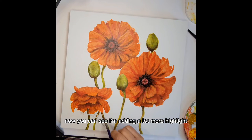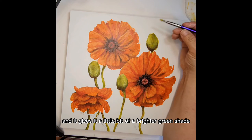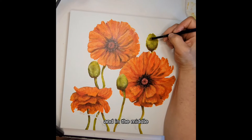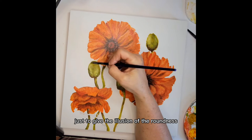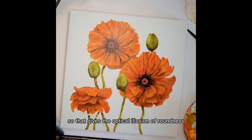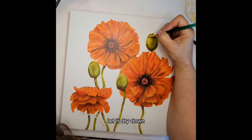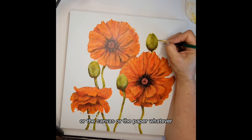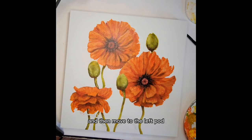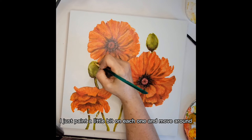Now you can see I'm adding a lot more highlight on the stems and the poppy pods. That was a mix of the light olive green with a yellow oxide — it gives it a little bit of a brighter green shade. That was used on the upper right-hand side and in the middle, just to give the illusion of roundness to the pods and the stems, because they're not flat in nature. Keep in mind you're going to be painting in layers — paint a little bit, let it dry down. I move around the gesso board or canvas or paper, so I might work on the top pod, then move to the left pod, then the bottom flower pod, giving each area a chance to dry down.